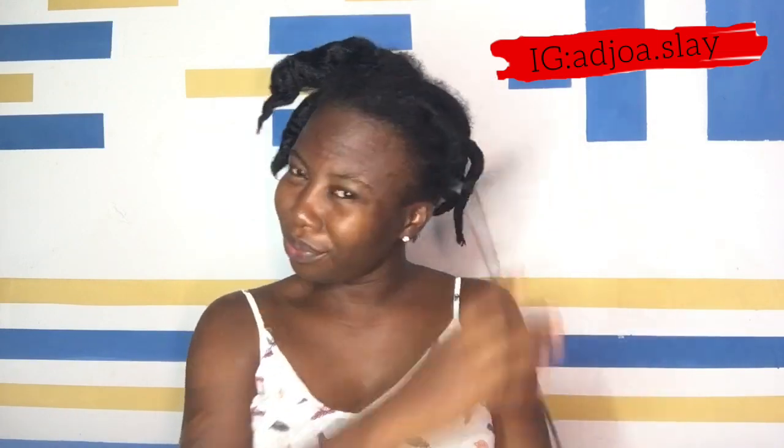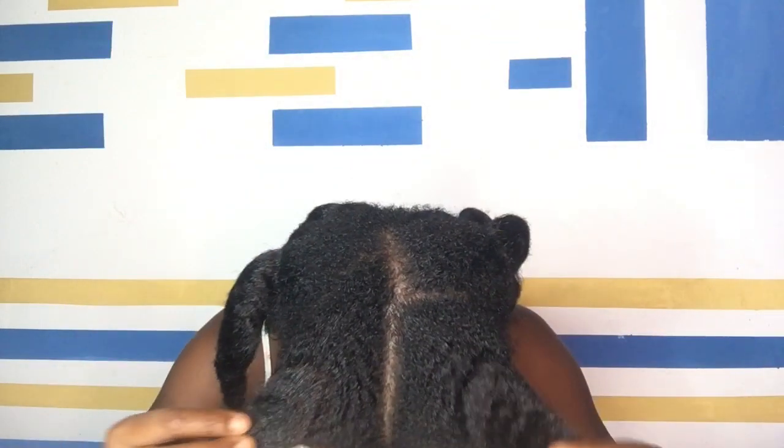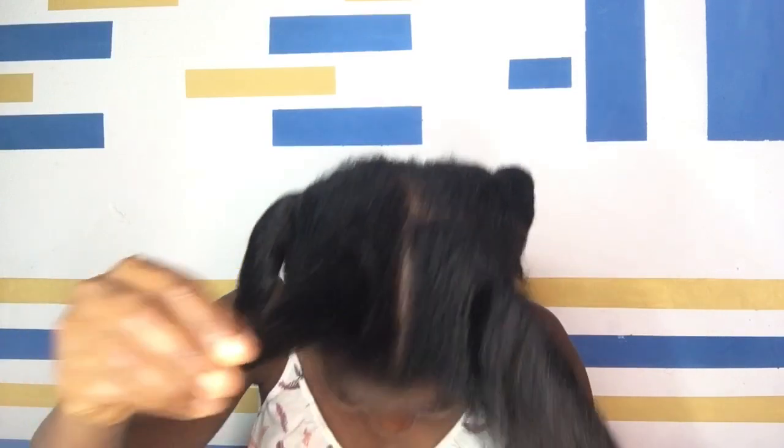I'm going to take it off for you to see how stretched my hair is. Trust me, this is the best method ever — forget about heat damage. You don't have to have any discussion with heat damage or whatever is associated with using heat on your hair. After removing it, I realized from my scalp there's some growth in my hair underneath.